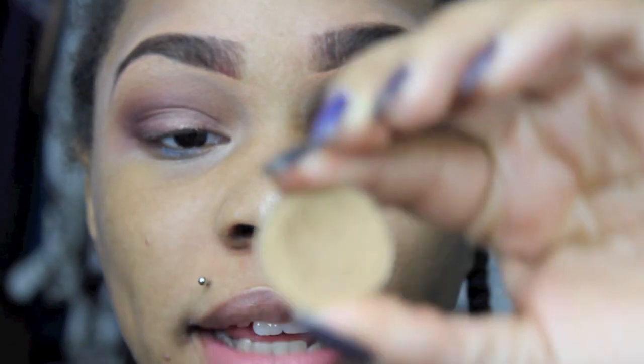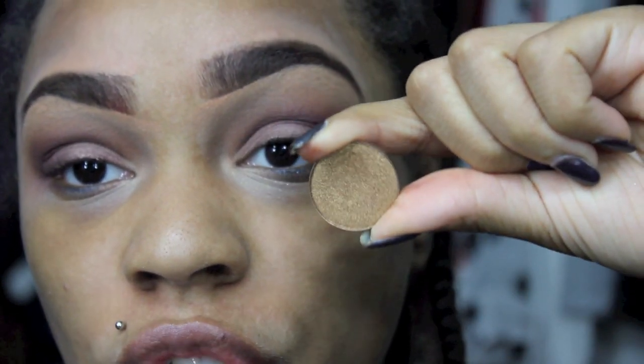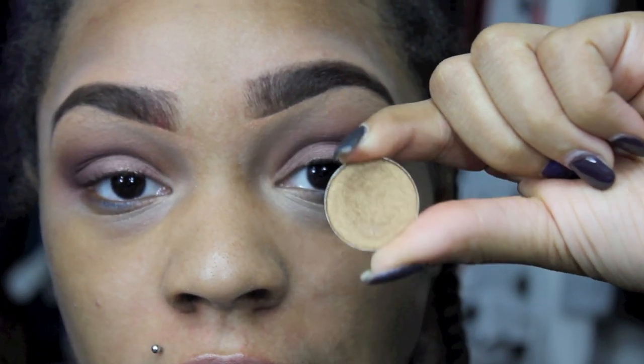Now what I'm going to do, I'm going to take this color right here and this is called Gold Strike, and I'm going to use this as my inner tearduct highlight color.